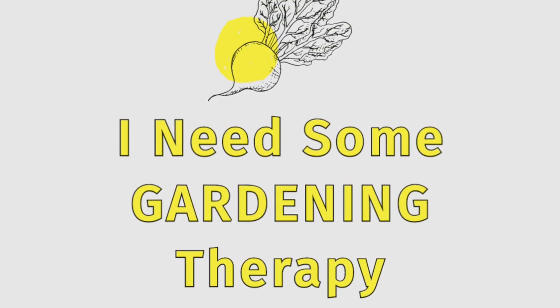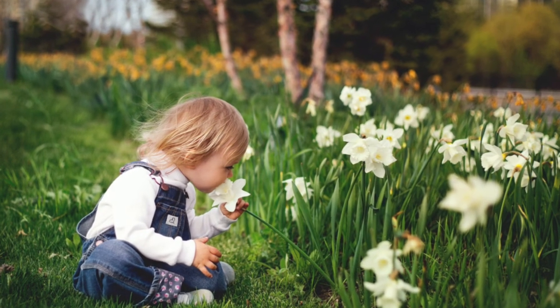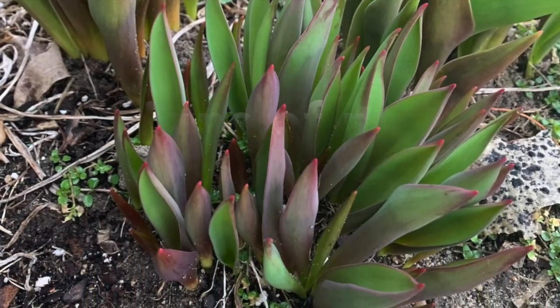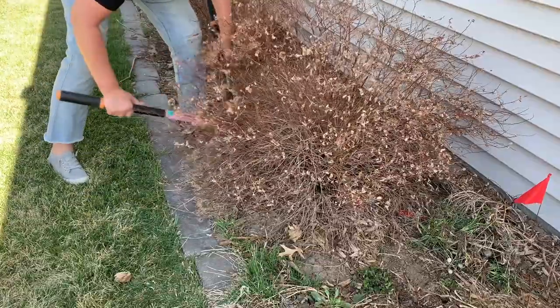Thank you for joining us. If you're like me, you might have some old bushes that you didn't prune in the fall, so you want to go ahead and prune those and just cut them down really, really low.